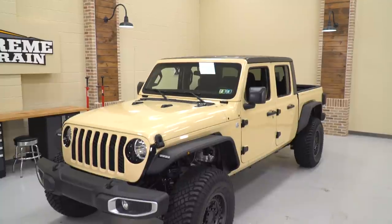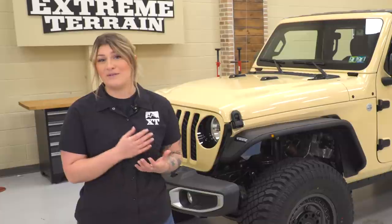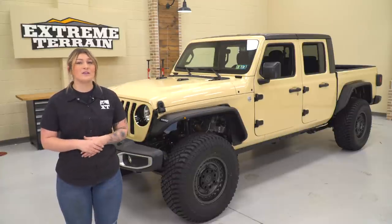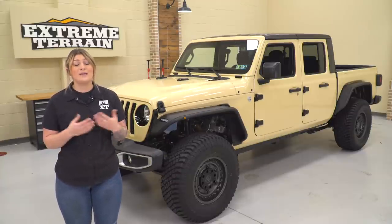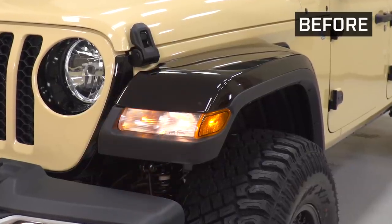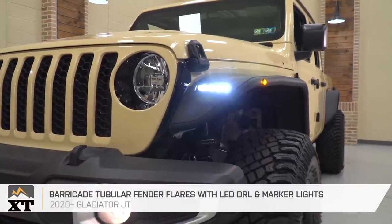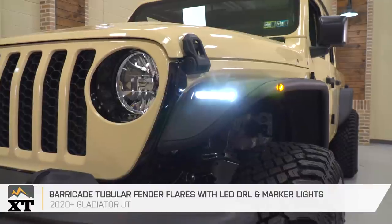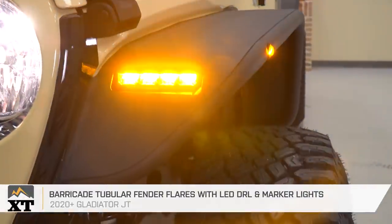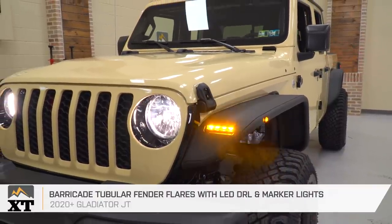In my personal opinion, this also creates a good contrast in color when paired with the vinyl we added. What I particularly like is that we'll be keeping the lighting on the fender — just like the factory fenders — for the turn signal and daytime running light. However, this is a big upgrade because it's an LED, so you're going to get a lot more visibility and style than the factory fender flares offer. Now that we've wrapped up with the fender flares, we're going to head up front and give this a more aggressive look head-on.